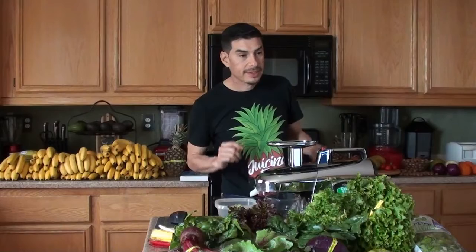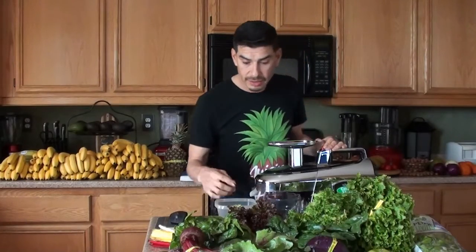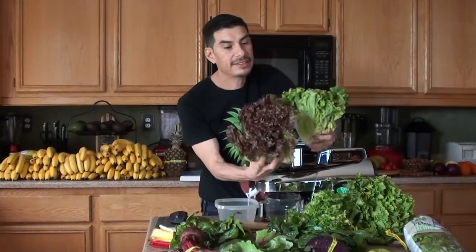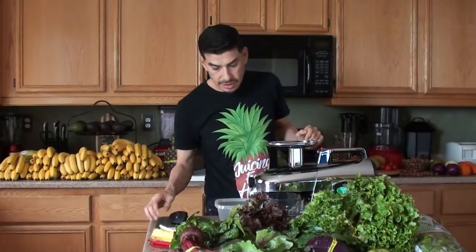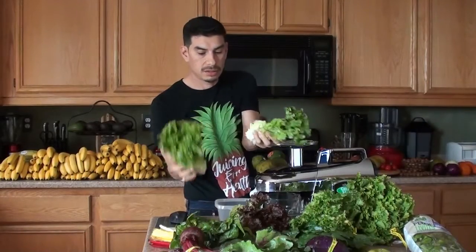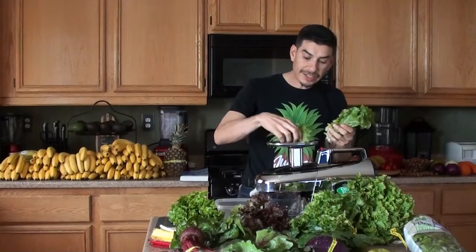So let's get our dark green lettuces. I guess I'm going to use red and green. Quarter to half a head, I'm assuming each. We've got the green leaf lettuce going in first. One of the things they mentioned is they do use the Norwalk juicer on their website.